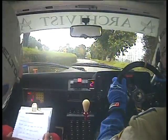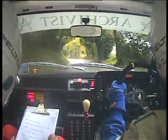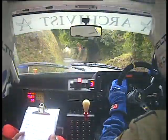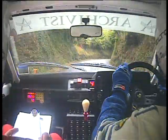Medium left plus opens, junction into long slight left. 50 easy left and medium right minus, and slight right.